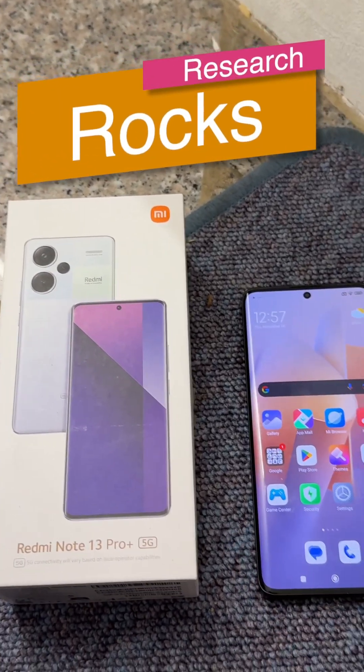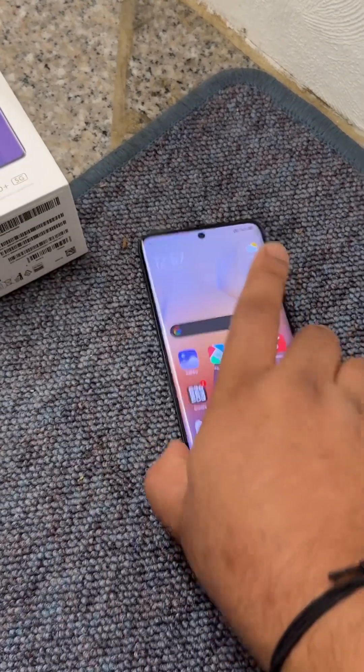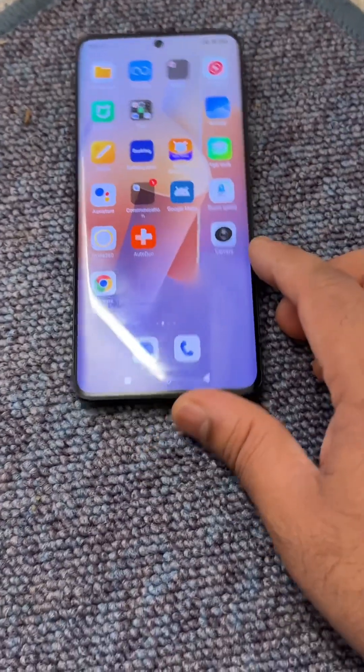Welcome to Research Rocks. In this video, we will see how to format the Redmi Note 13 Pro Plus 5G. This is a very interesting model with a 200 megapixel camera. We will see how to format the entire data on this mobile.